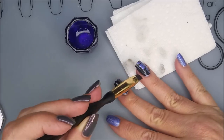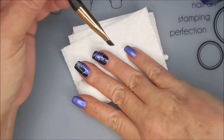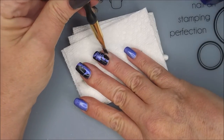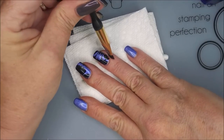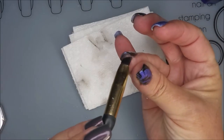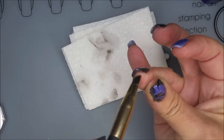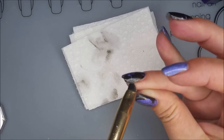I'm going to go in with my acetone and my cleanup brush and do a little bit of cleaning up here. I knock things over all the time on my manicure table — that's why we have a big mat underneath me. Getting all up under that nail.